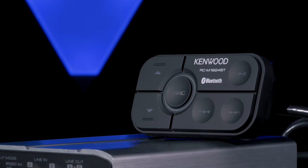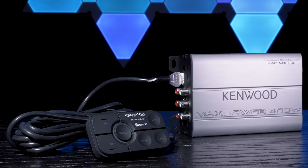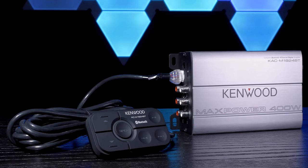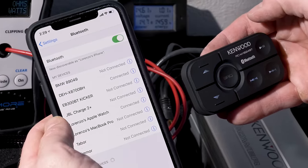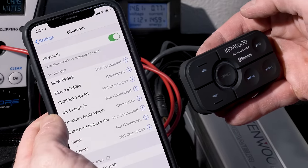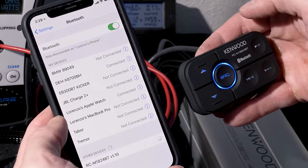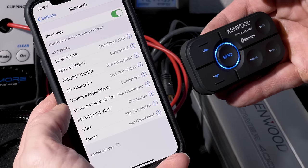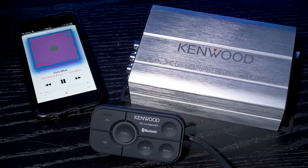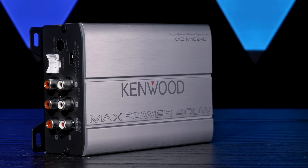With its Bluetooth controller, the M1824BT makes your phone the source of the audio, not a stereo. Its APTX technology improves Bluetooth sound quality. Connect to the controller like any other Bluetooth device by going into your phone's Bluetooth settings. Once connected, stream away with the controller feeding the signal into the amplifier, then to your speakers.